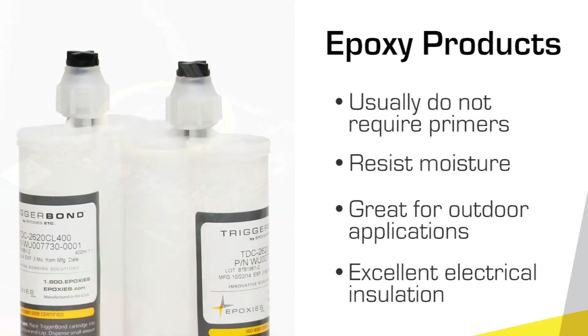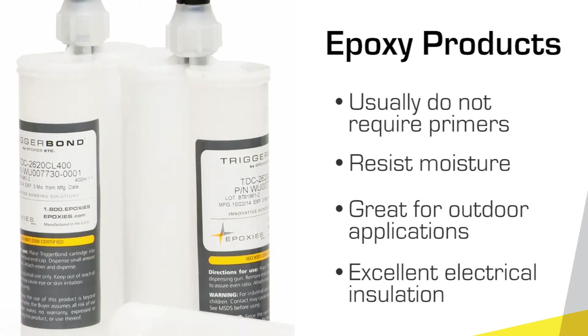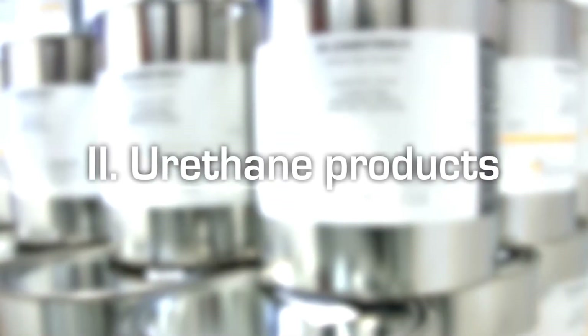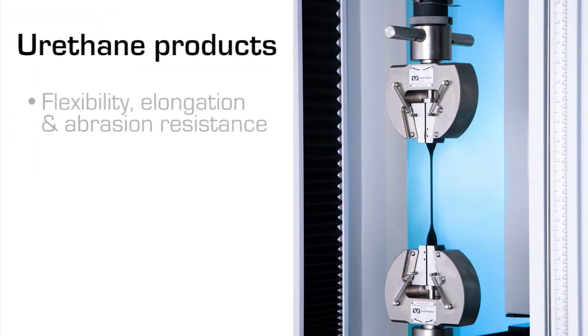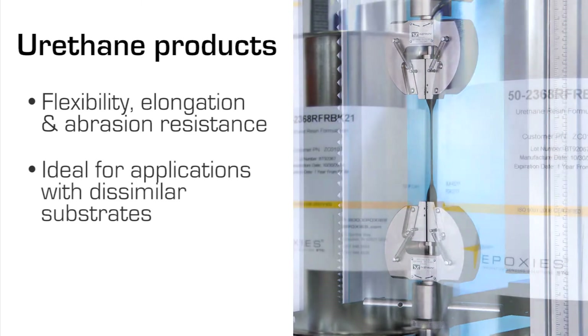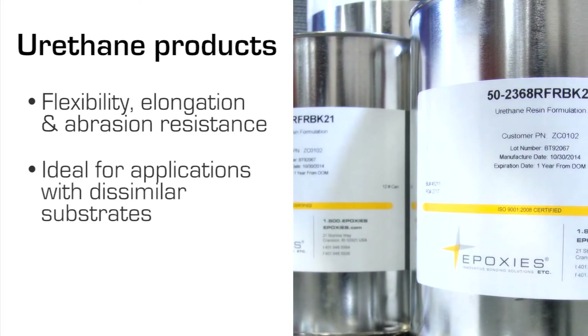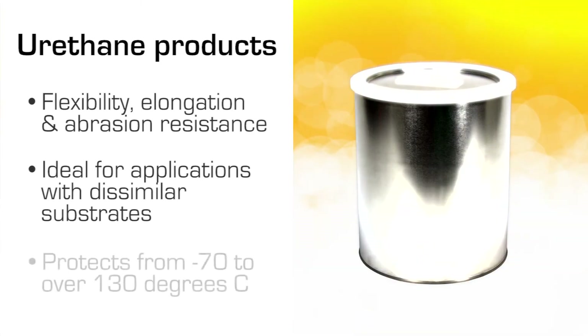Epoxies also provide excellent electrical insulation, which makes them ideal for potting power supplies, transformers, switches, and other electronic devices. In general, urethanes have flexibility, elongation, and abrasion resistance.